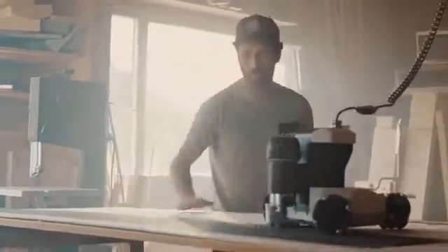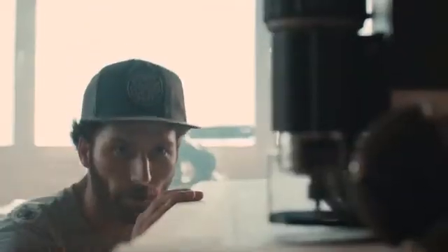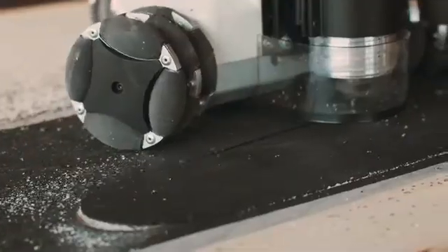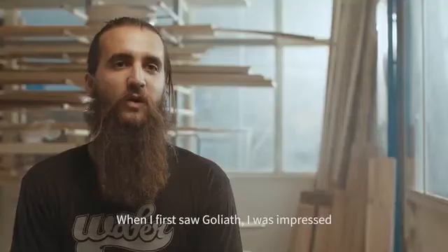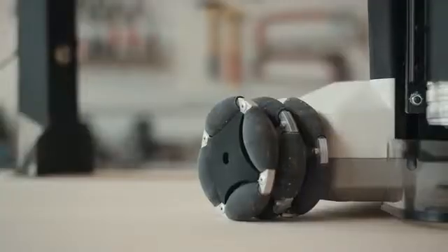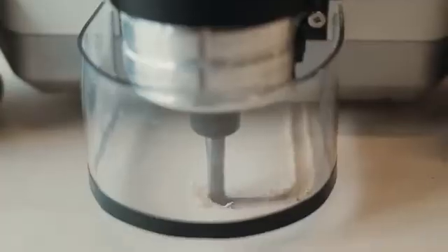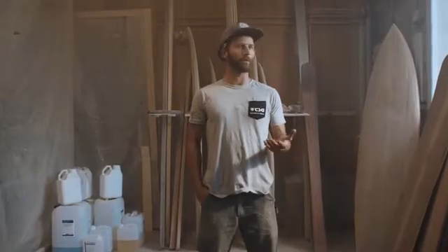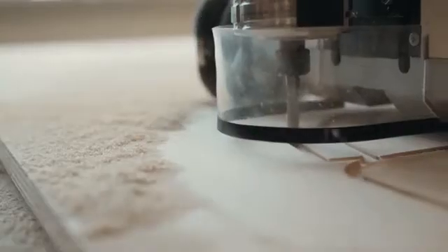The GoLiart CNC is interesting in terms of being able to produce very quickly custom designs, or more spontaneously to change our ideas and put them into practice as quickly as possible. When I saw GoLiart for the first time, I was especially impressed by the versatility and the limited field of work, as well as the size of the machine. We don't have to have it fixed in one place, so we can use it in lots of different areas in the workshop.